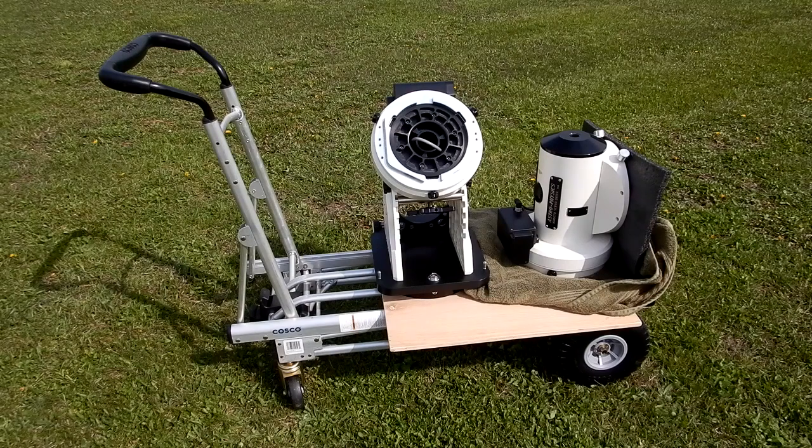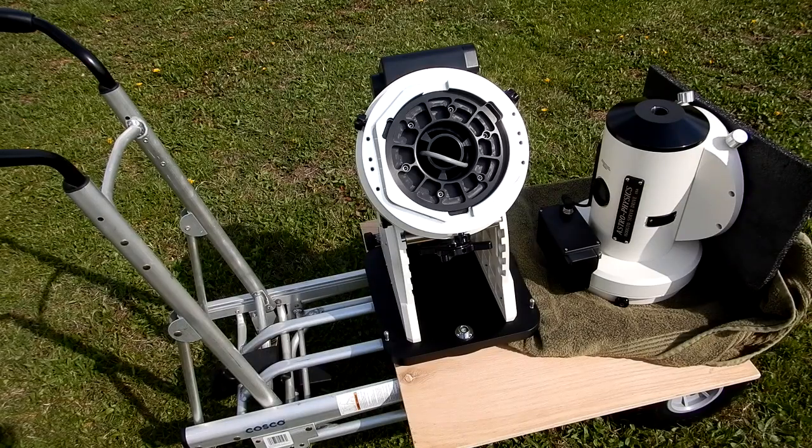This is the Astrophysics 1600 mount with the right ascension axis and the dec axis apart. When I want to set it up, anyone who has this knows it's fairly heavy. If I've got to take it any distance in my yard to set it up, since I don't have a permanent observatory, safety is always important when carrying it. If you've got to take it far, you want to be able to not have to carry it the whole way and still be safe doing it. I've always used this cart.